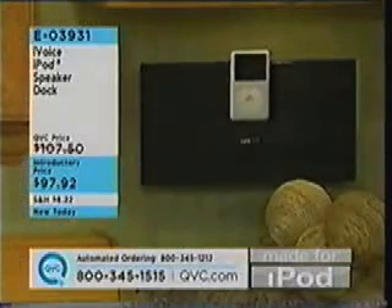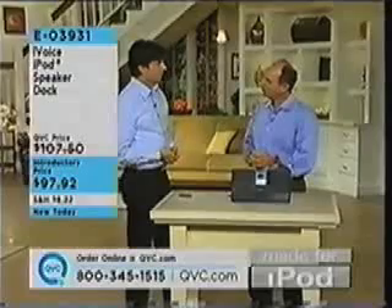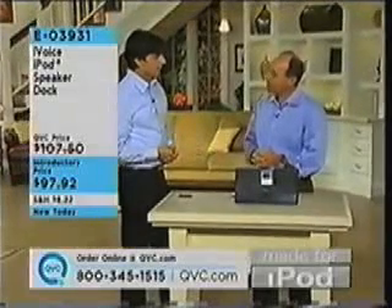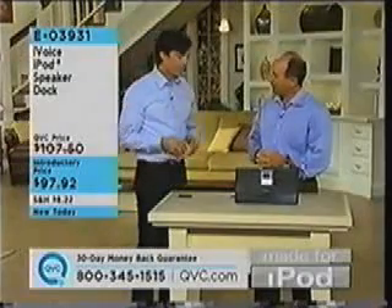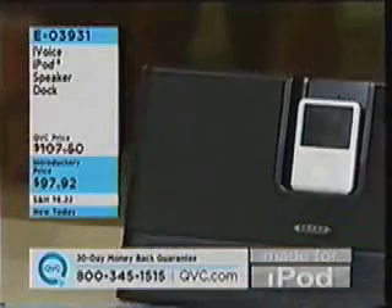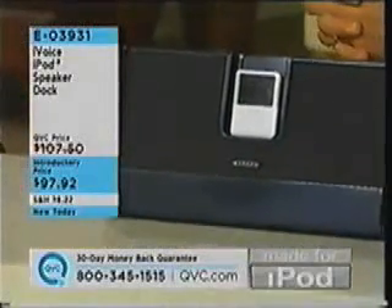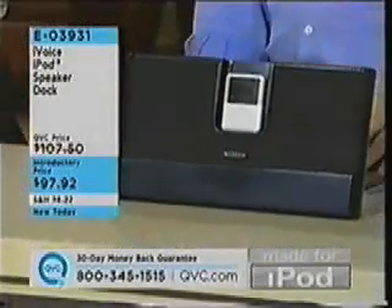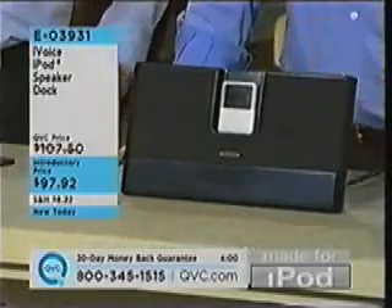For people who don't know, who is Klipsch? Klipsch is the oldest and largest speaker company in the United States. It's been around for about 61 years. We are known for high-performance loudspeakers and now high-performance iPod systems. We're in 8 out of 10 movie screens around the United States as well. That's the kind of audio quality we're talking about from Klipsch.